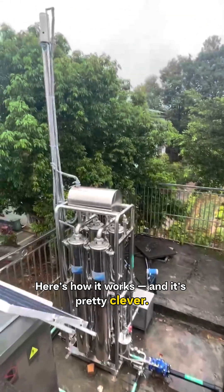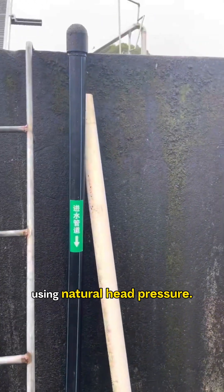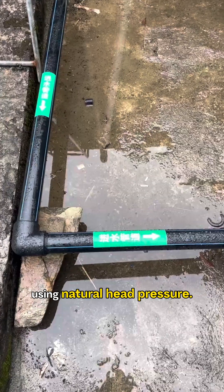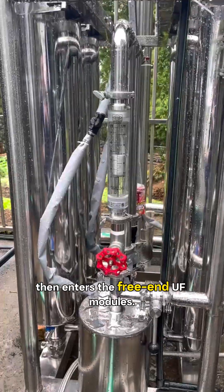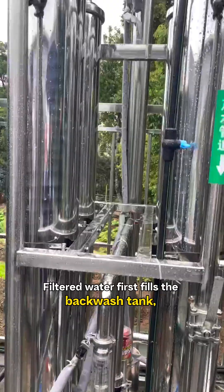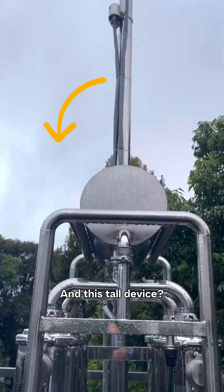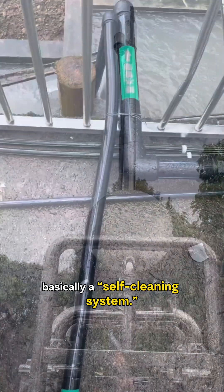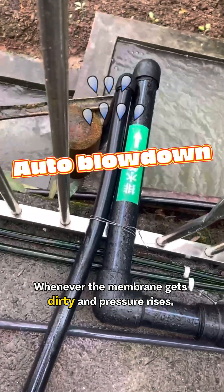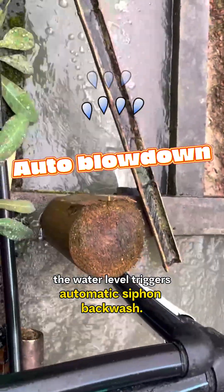Here's how it works, and it's pretty clever. Water flows down from the mountain intake using natural head pressure. It goes through the pre-filter to block large debris, then enters the free-end UF modules. Filtered water first fills the backwash tank, then overflows to the clean water tank. And this tall device — that's the siphon column, basically a self-cleaning system. Whenever the membrane gets dirty and pressure rises, the water level triggers automatic siphon backwash.